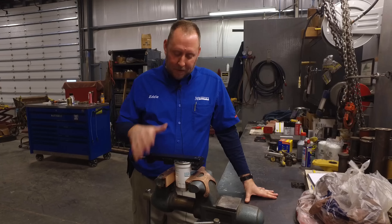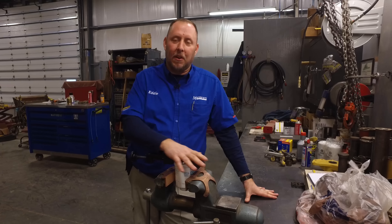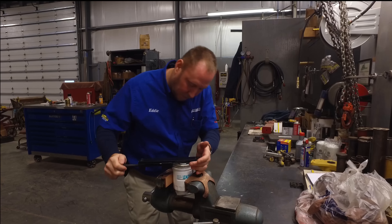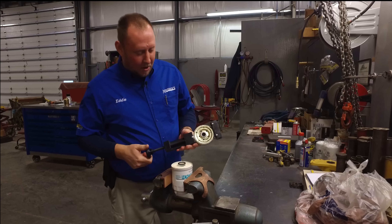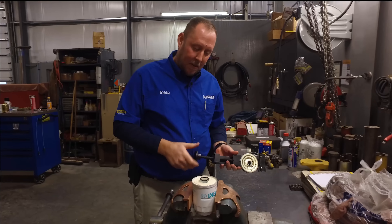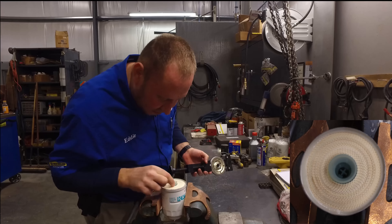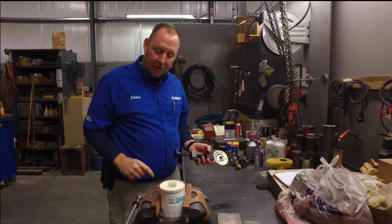All right, so now we've got our filter in the vise. We got the filter opener on here. We're going to cut this filter open and see what's inside. The top of our filter came off. Inside here we've got an O-ring, a screen, and silicone holding the mesh down in, so we'll have to make another cut.